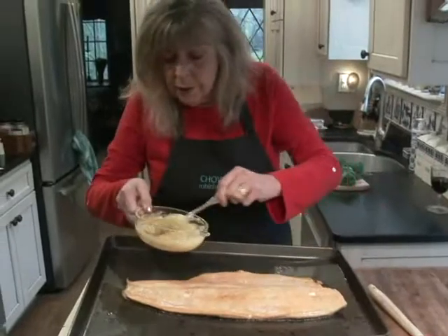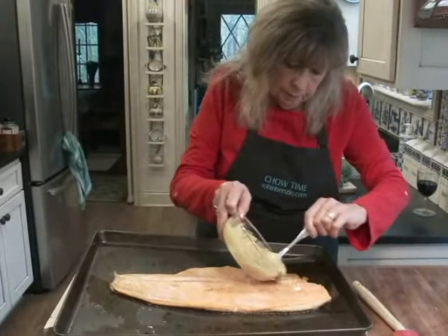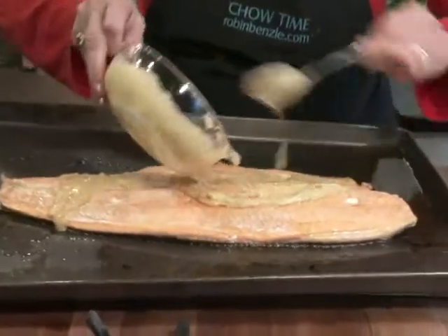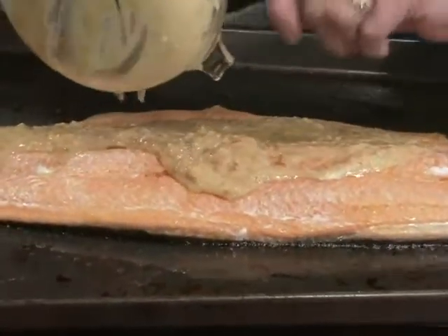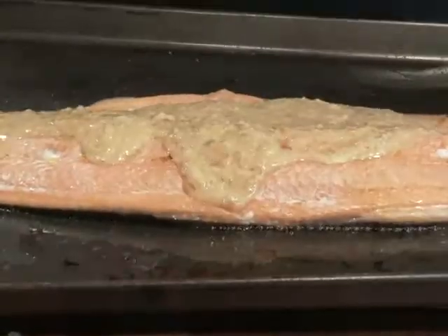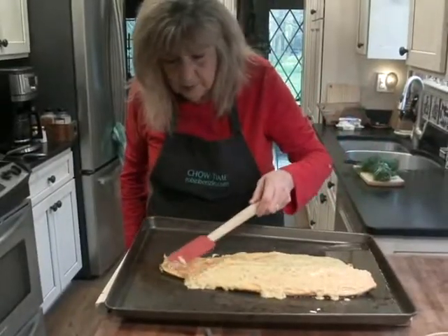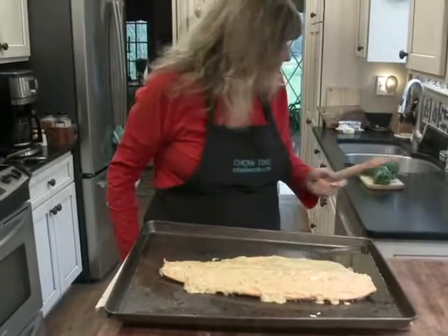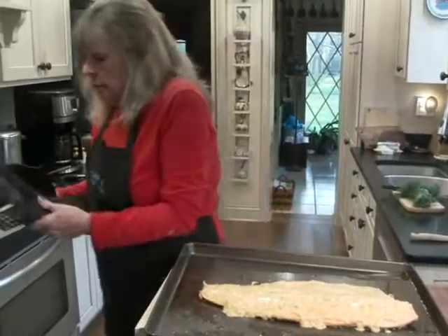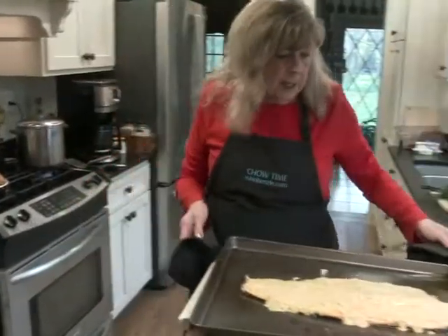Then I'm going to top it with this mustard garlic marmalade and just spread it around a little bit. We pop it back in the oven — in our very hot oven — for another 10 or 15 minutes.